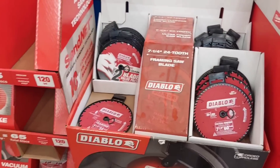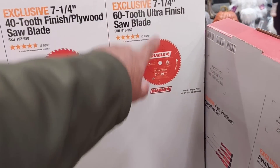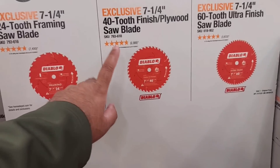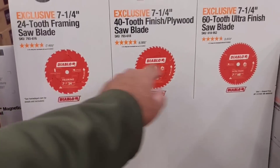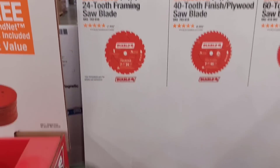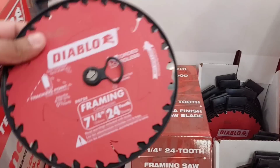Checking the blade section: $19.97 for a 62-tooth blade, giving you ultra-fine cut. $40 gets you a fine cut blade. And then there's the framing blade for cutting 2x4s and 2x6s easily.